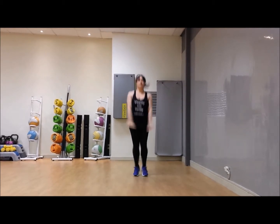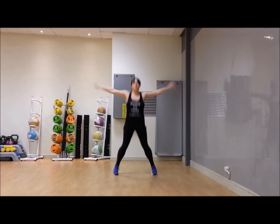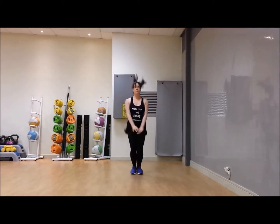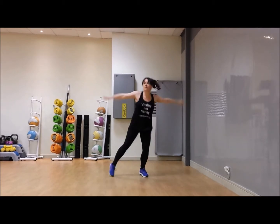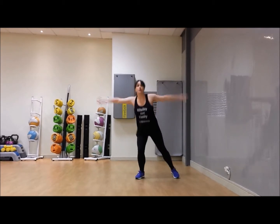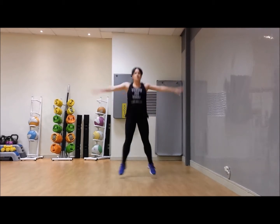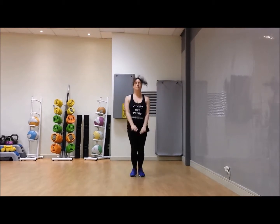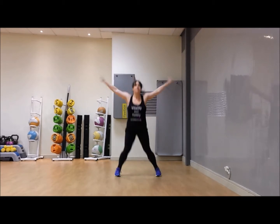Your option for star jumps if you need it is just your tap and arm raise. Try and keep that bouncing if you can with this option and really get that swing in the arm to keep your heart rate up. You can do a little mix of the two — do the full version for as long as you can, bring it down if you need to, then take it back up. You will be getting your resistance band next, under your feet.